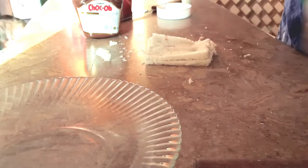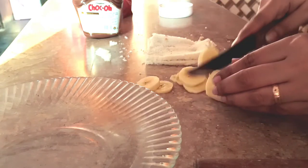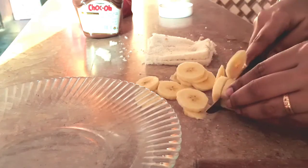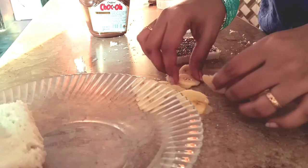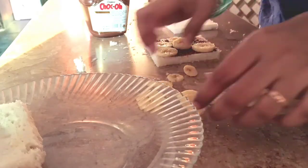The next ingredient you need is a banana. My kids love this fruit and they can have it any time. Cut the banana into small pieces, and now put these banana pieces into the sandwich.